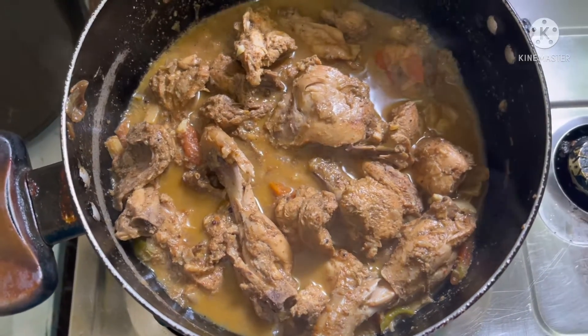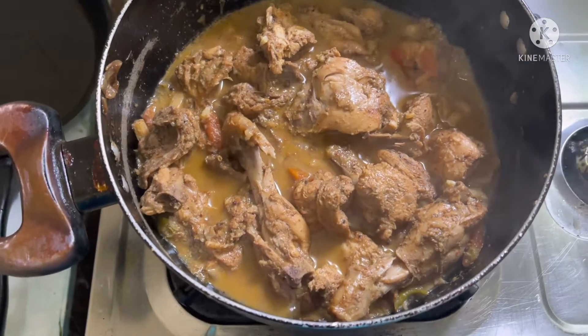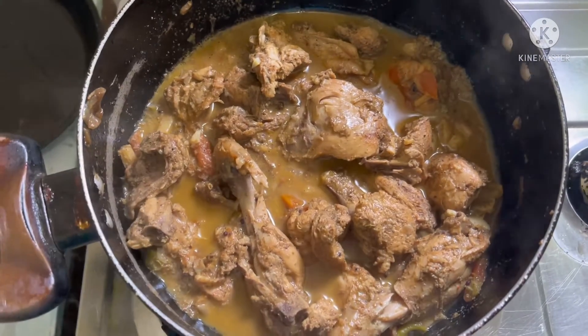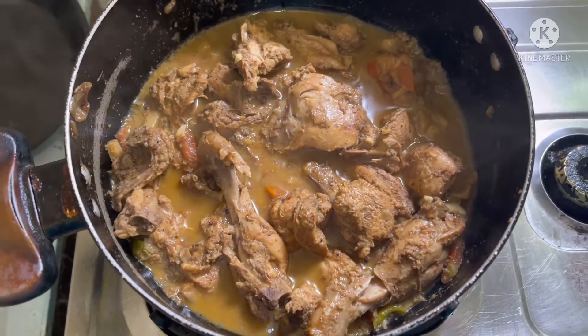This is Indian Sri Lankan comfort chicken curry — they have spices in there.